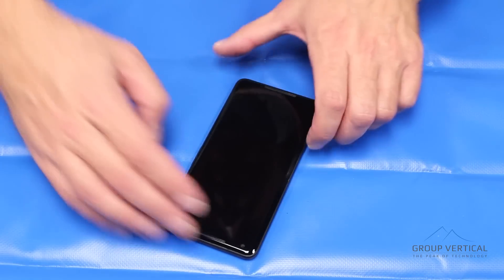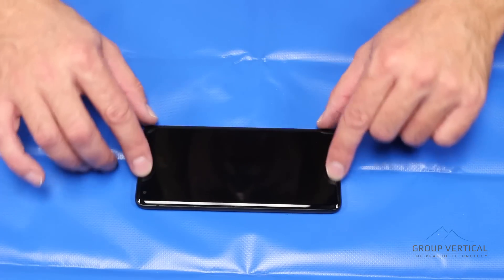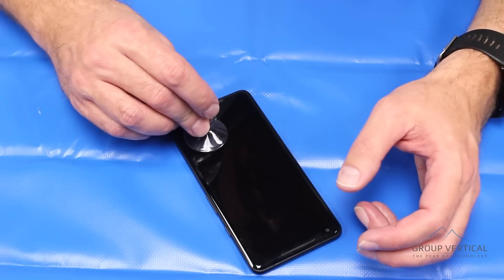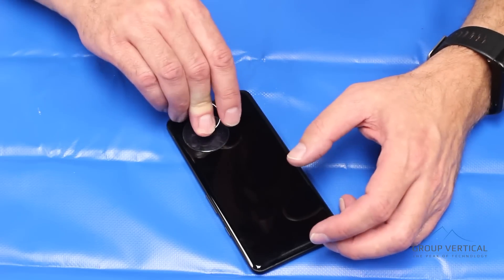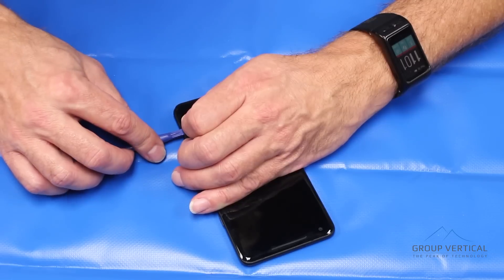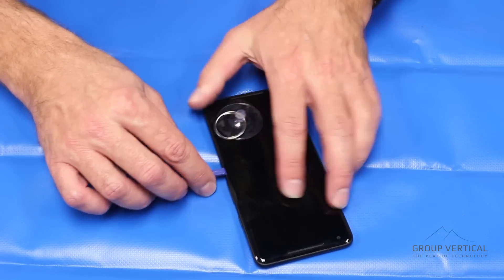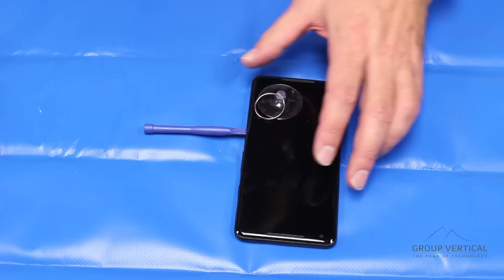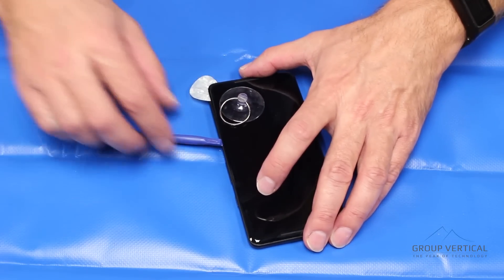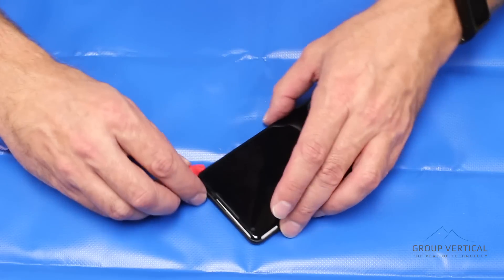The Pixel 2 XL — we're going to remove the screen. Fairly straightforward. We used a little heat, though it's a pretty straightforward remove. We'll take a suction cup to get a little bit of a purchase point. You can use an easy opening pry tool to get into the corner and work your way across the adhesive. Personally, I like to use guitar picks — they work really well. Slowly work your way around the frame. Don't go in too deep.